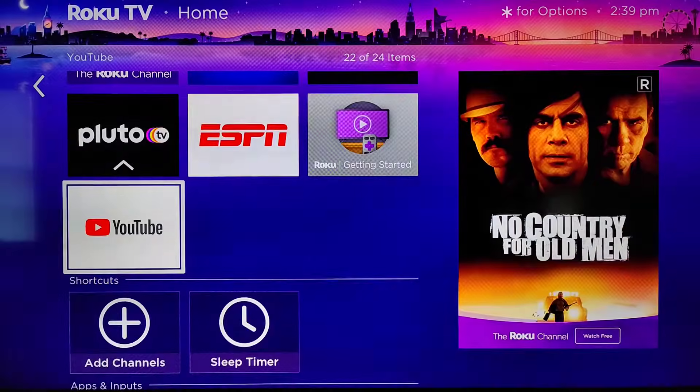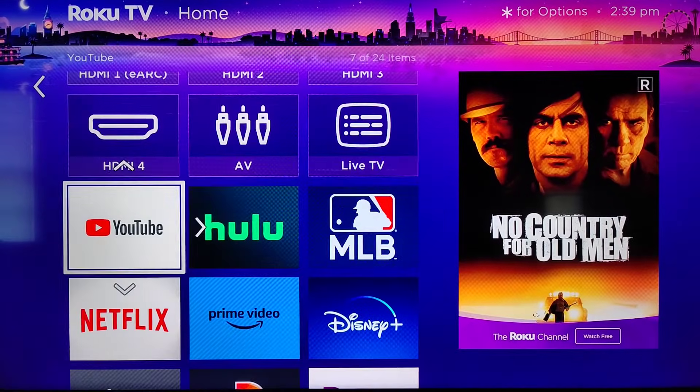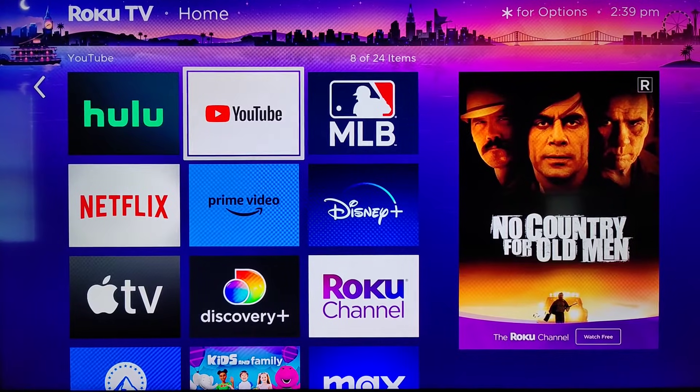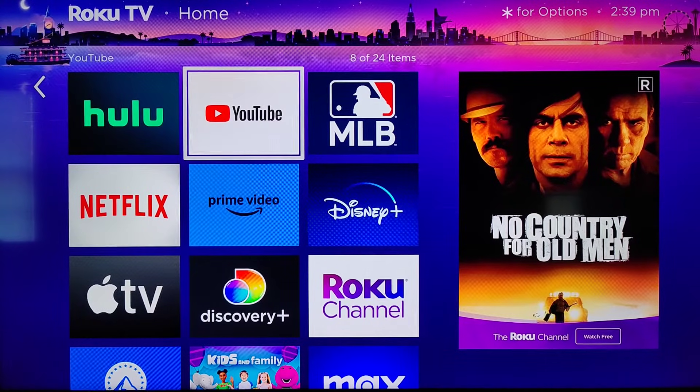Clicking that star asterisk button on my Roku remote — let's say I wanted to move this channel. I can click OK on where it says move channel and then I can put it exactly where I want it to be. Let's say I want it up more towards the top right in this area, then clicking OK on my Roku remote and it gets dropped right in that spot.